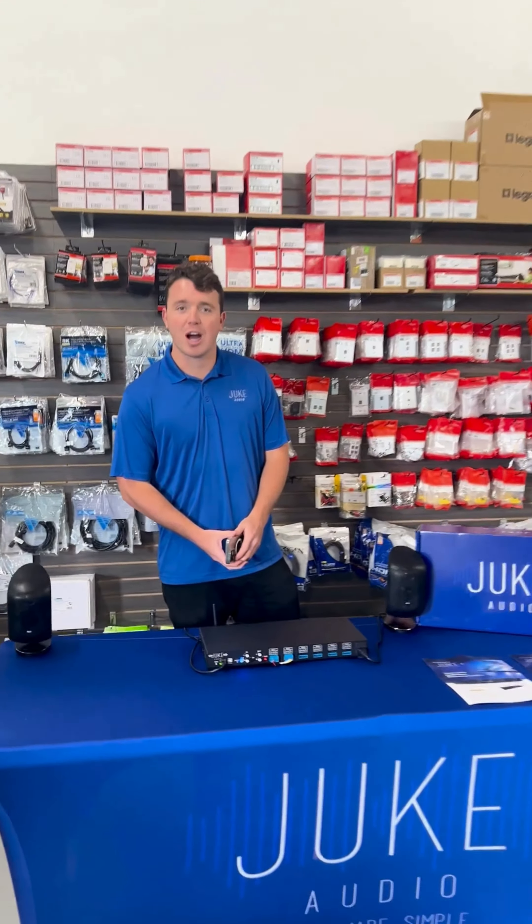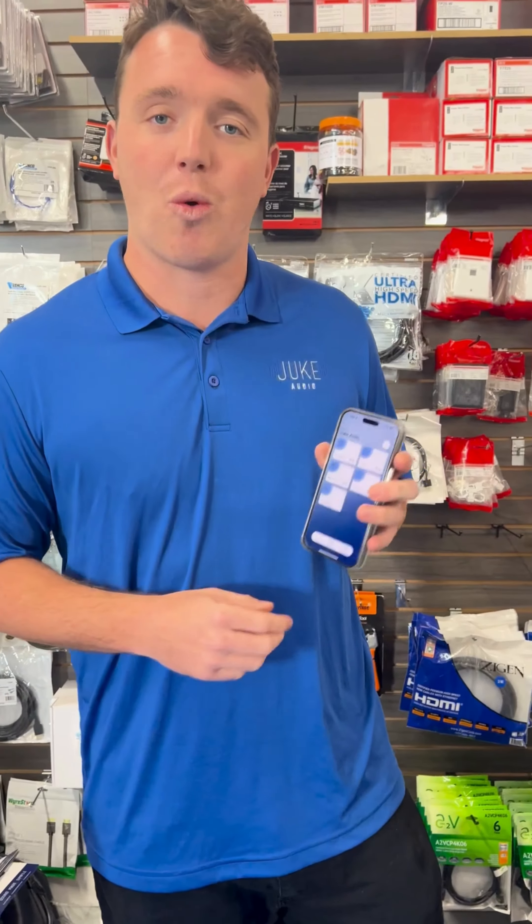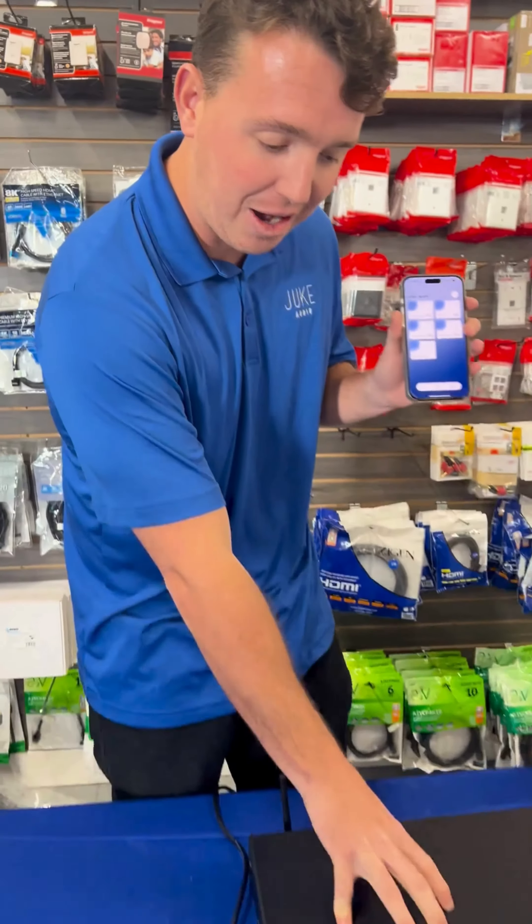Hi, I'm Colton Ford, the president of Juke Audio. I'm here today to show you the Juke Audio application that is used to wirelessly control our amplifier as you see here.